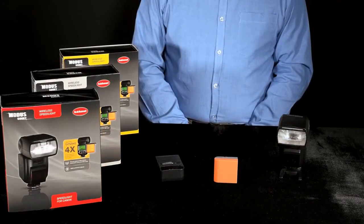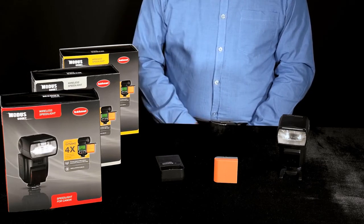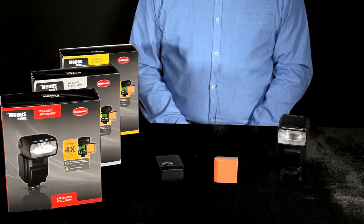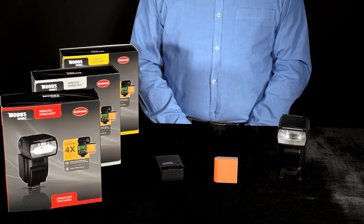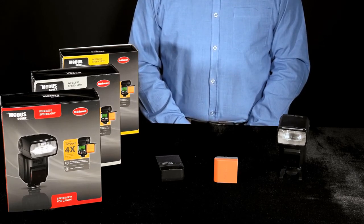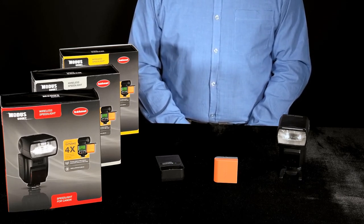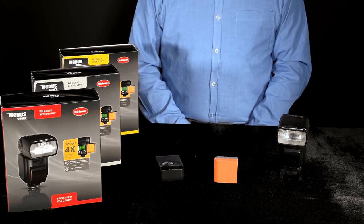So now we've had an introduction to the Modus 600RT Wireless Speedlight. We've seen how it can be used on camera in manual, ETTL and multi-modes, and we've also seen briefly how it can be used off camera as part of more complex lighting setups. Check out some of the other videos in this series for more details on how to get the best from your Haenel Modus 600RT.